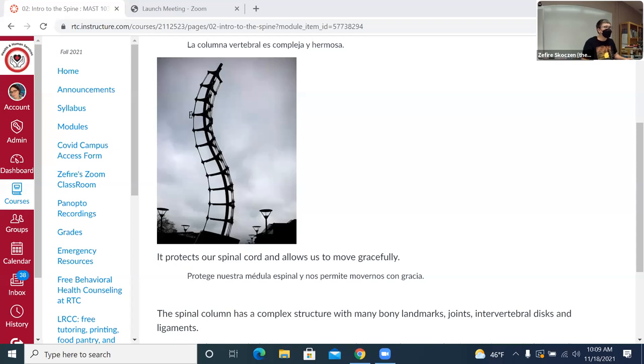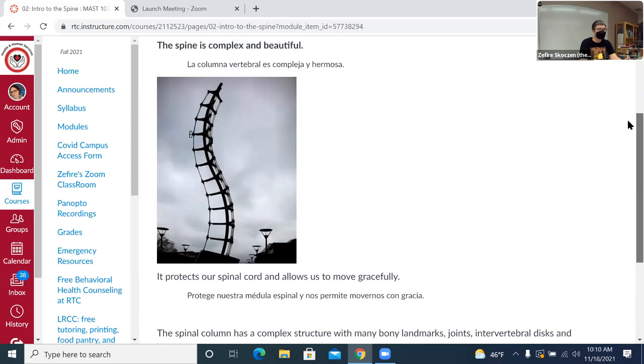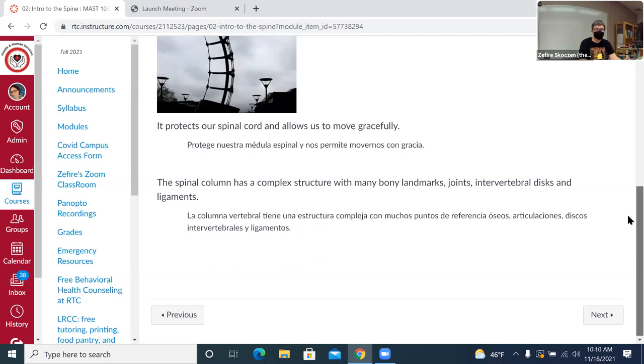We're going to start studying the spine in detail today. Some of this is going to be review because we got introduced to the basics of the spine, but like when we started diving deep into the shoulder complex and the scapula and we really looked at the joints in more detail and the bony landmarks and what's palpable and how it relates to massage — that's the kind of deep dive we're going to start to take today.